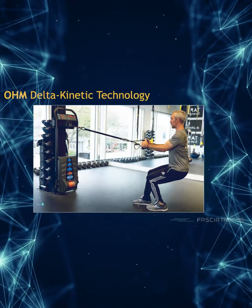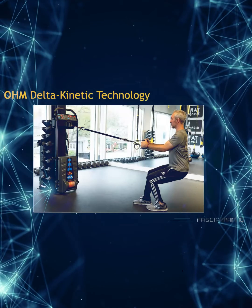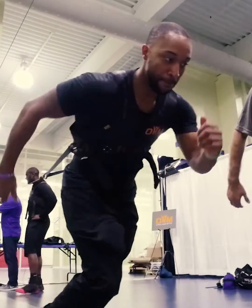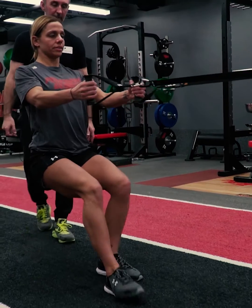Not to go too deep into it, but the technology is real and probably the biggest game-changing technology in the marketplace. The machine that Perform Better now carries is called the OHM — an isokinetic machine that you can perform multiple movements on. It's absolutely incredible and really is a key element to addressing fascia training and co-contraction.